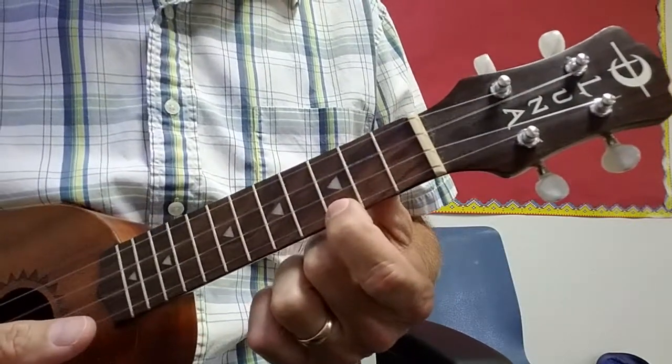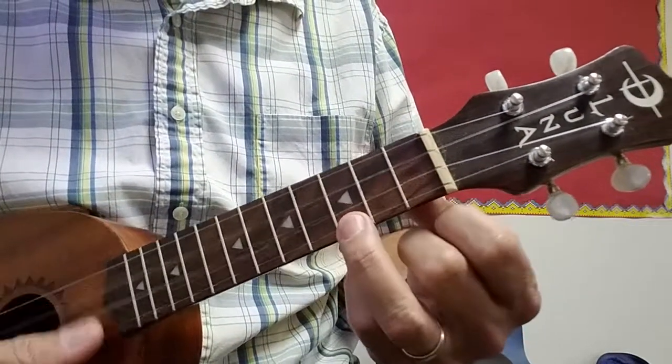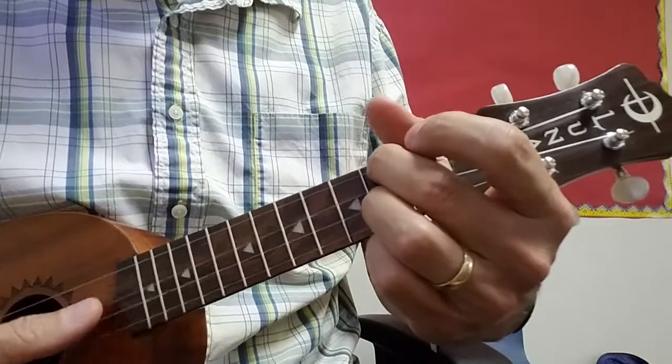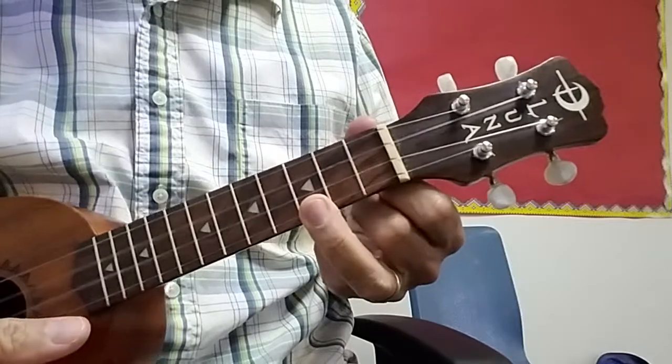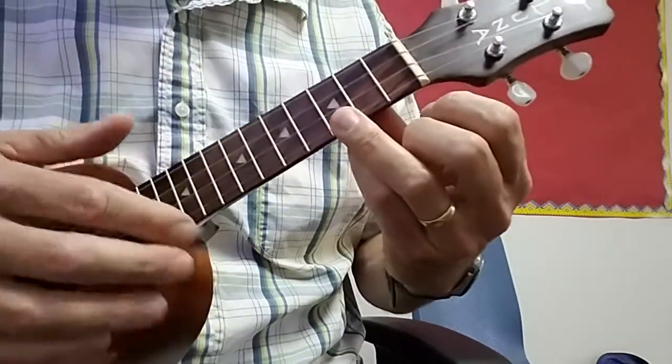A picking part for Eight Days a Week. It goes along with the strumming, which is a C and then a D7 to an F and then to a C. Look those chords up and it just strums along with the island strum.